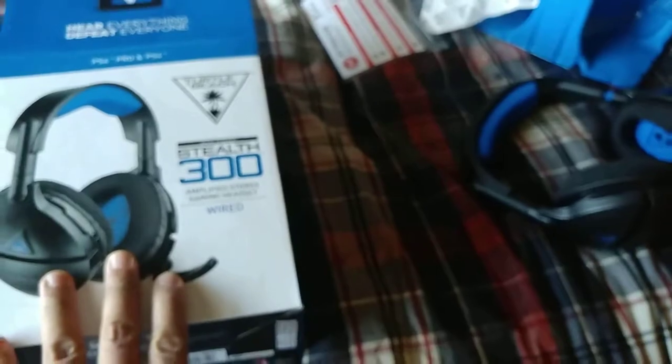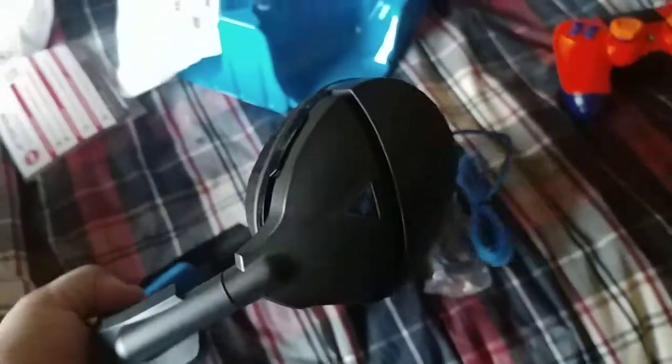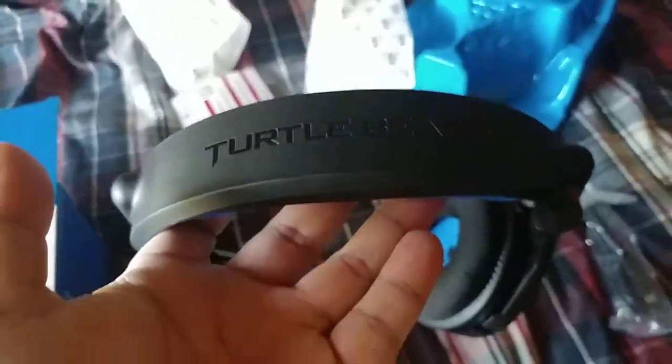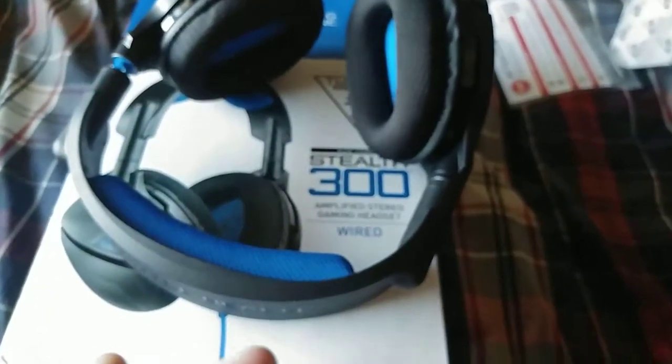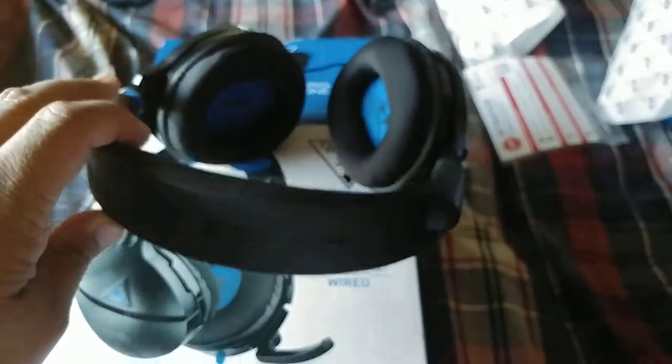If you're looking for a good headset — wired — for your cell phone, PC, Mac, controllers, PS Vita, or PSP, it doesn't matter. It comes down to your preference. If you don't like Turtle Beach, that's fine, because Turtle Beach has a whole lot more headsets on their main website.